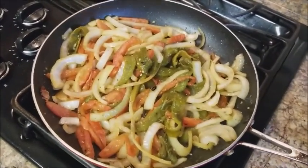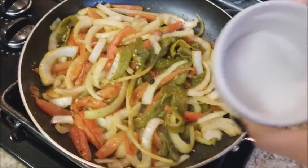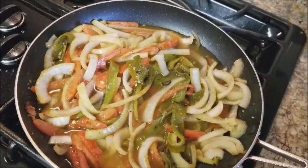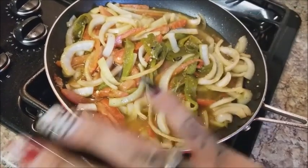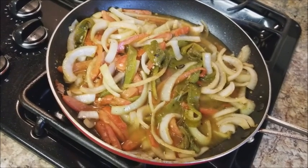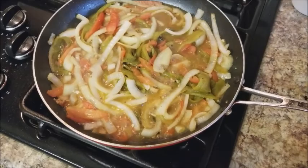Once you see it starting to cook down and look a little brown — your tomato starting to wilt, your onion getting a little softer — add some salt to season it, then add a cup of water. Cover it with foil or a lid and let it boil down so it gets a little more soft. You don't want it really mushy, just so it has a little bit of bite but not like raw onion. Let it boil for a few minutes.